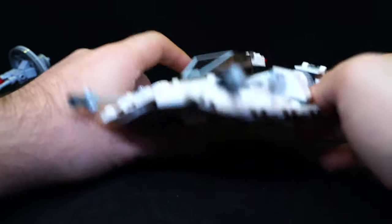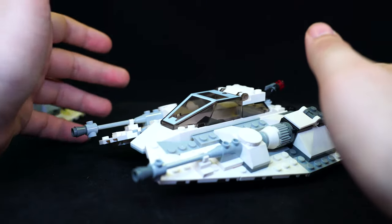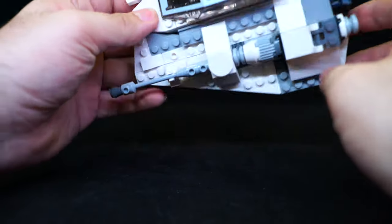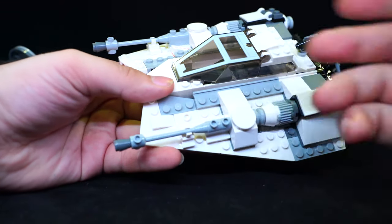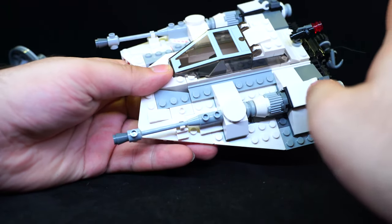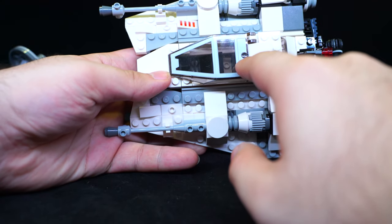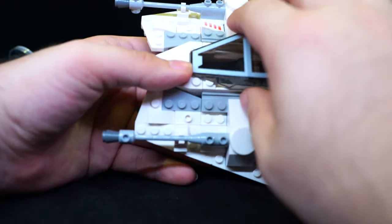Three little transparent bits hold it up and it stands quite nicely and flat. The overall color scheme is really white — whiter than I expected. I always thought Snowspeeders were a little bit on the gray side. What I really don't like is the way they printed the cockpit window — the molding injection point is on the top so there's this little circle where the print doesn't cover, and it just looks ugly. Why couldn't they mold it the other way around?